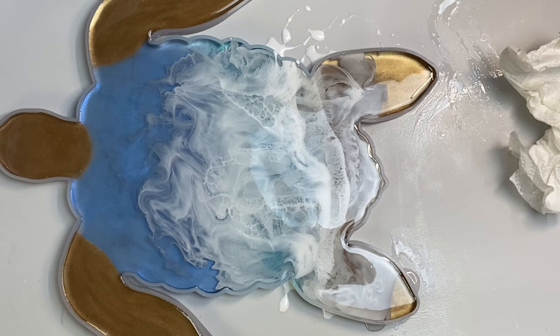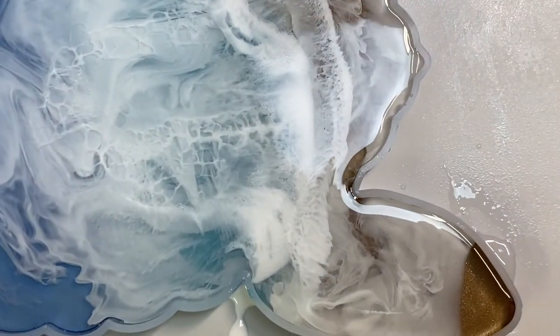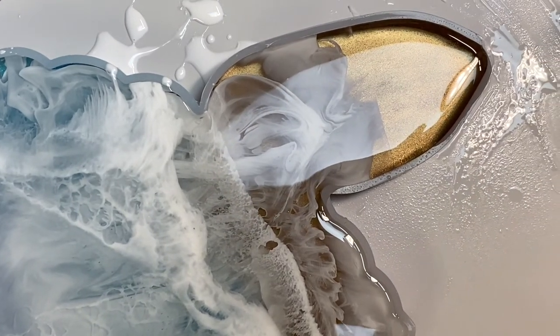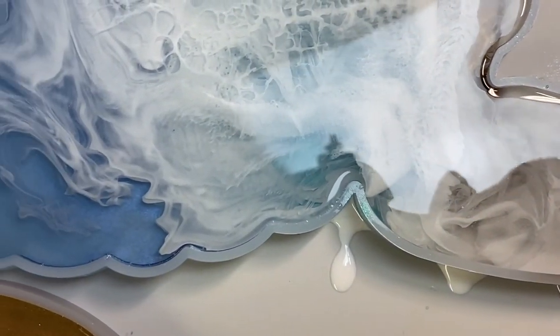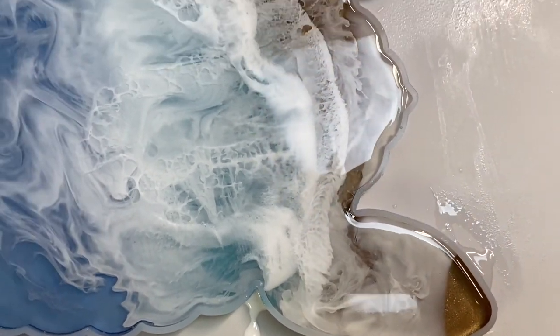Now we just gotta wait for demold and we'll be back. Let me take you down and let you see up close — it's only for a second. You see that? Isn't that a lot better? You see it — it looks nice this time. Only if I hadn't messed up the first time when I put the layers down. It is nice. We'll be back for the demold.